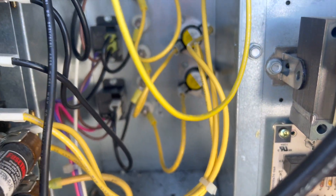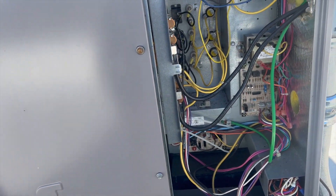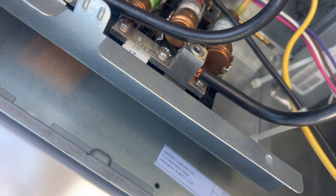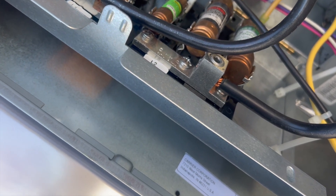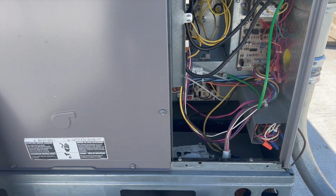We've got our new relays all in there and all the damaged ends have been replaced. We're going to do a quick inspection just to make sure I didn't miss any melted wires. Looks like we got it all — everything looks good.